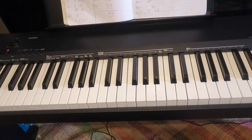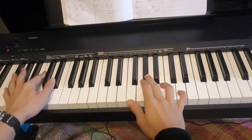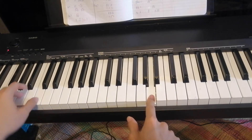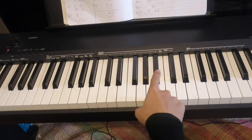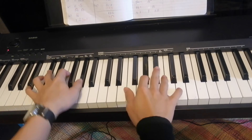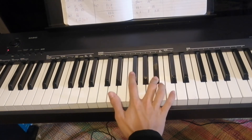So the melody is very, very easy. We start on Ab, then G, then A. So we already have the first half of this song. 1, 2 — Ramona. Then after that: Ab two times, Bb, B. Then B, Bb — my — F sharp — love.